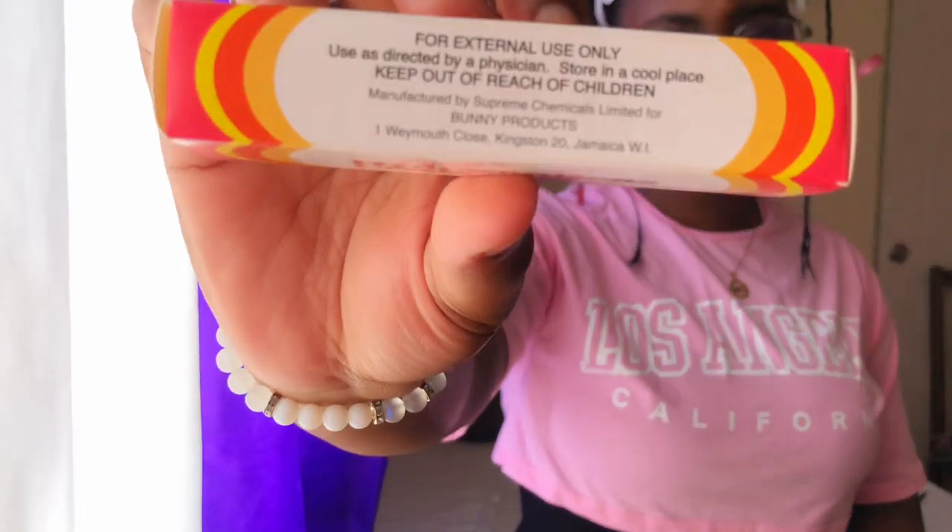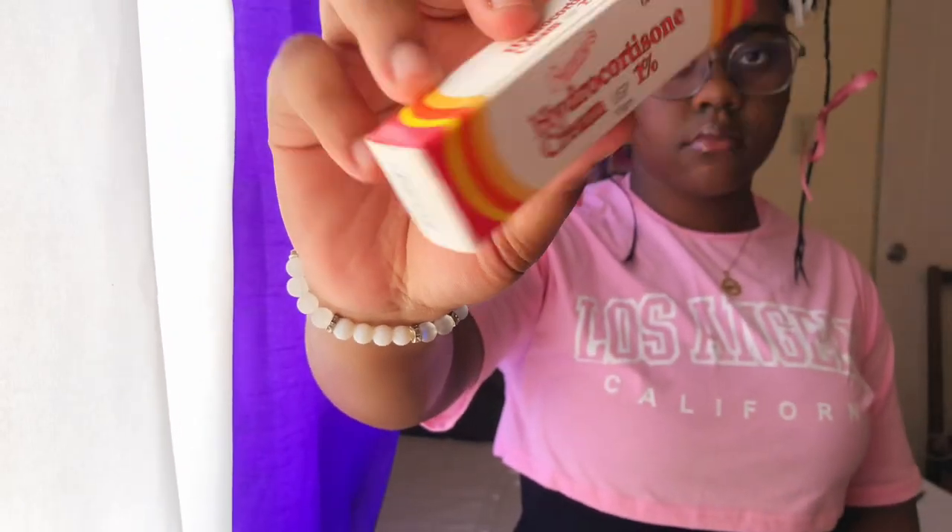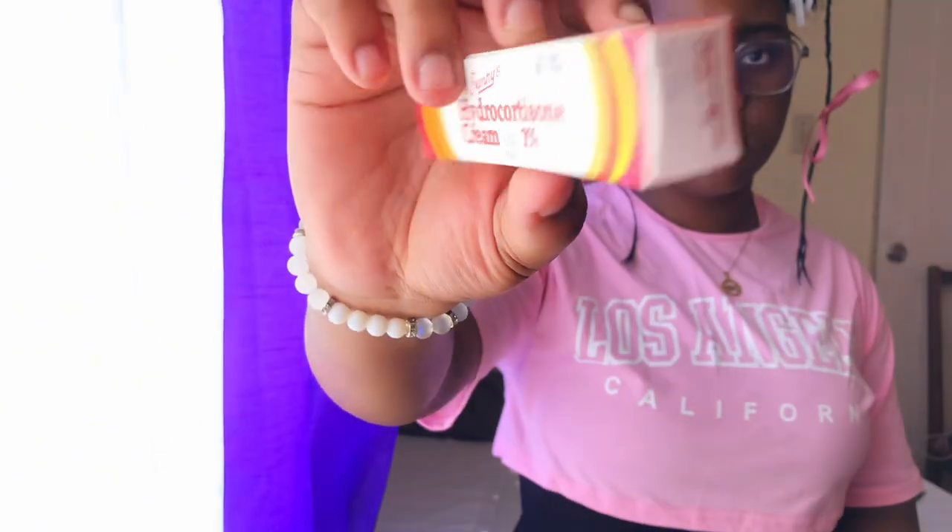Moving on to the next item, which is hydrocortisone cream. Hydrocortisone cream is used to treat skin conditions like rashes, itching of the outer female genitals, eczema, and many more skin conditions. This is the cream they usually use for all those types of conditions.